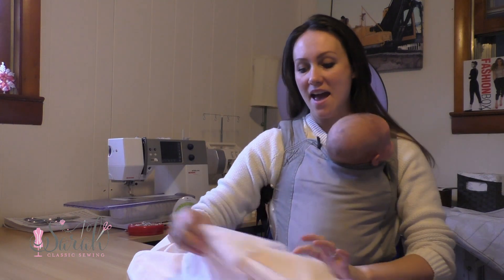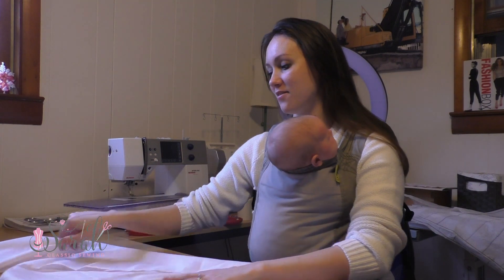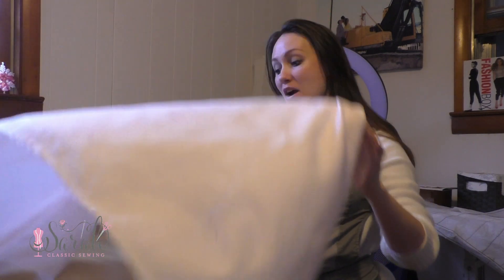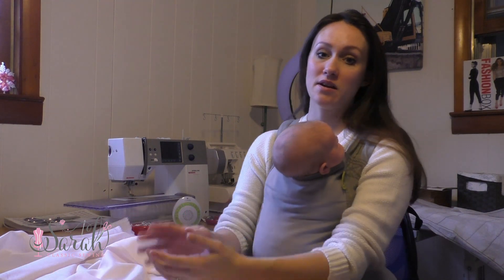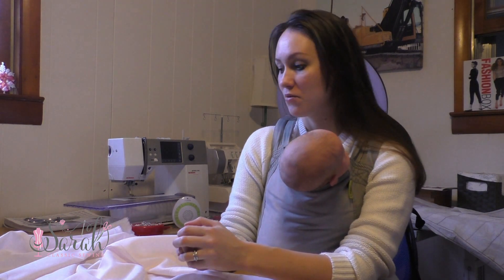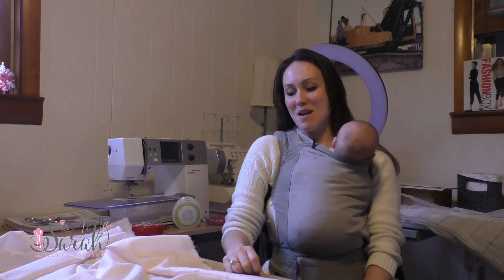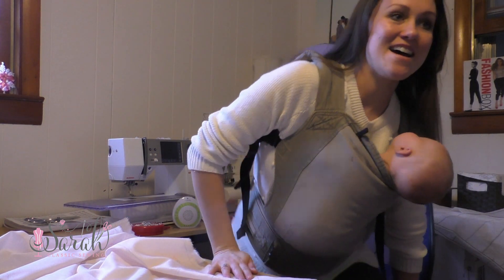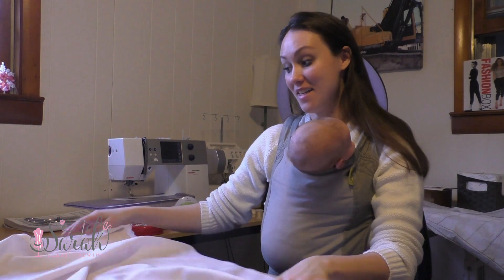It's a little unconventional, and it saves you about half in fabric. So by all means, if you want to follow the directions and get twice as much fabric and all that sort of stuff, go for it. But if you are okay with being a little bit of a rule breaker and saving half in fabric, then this is what I did.